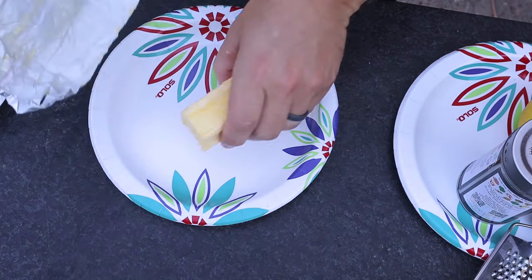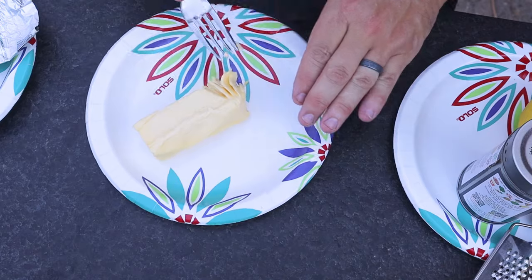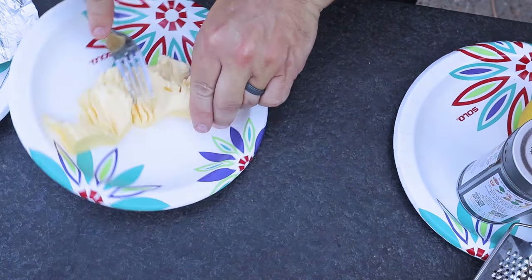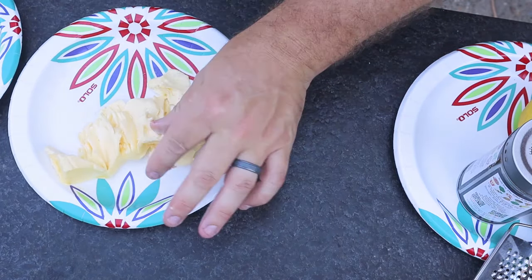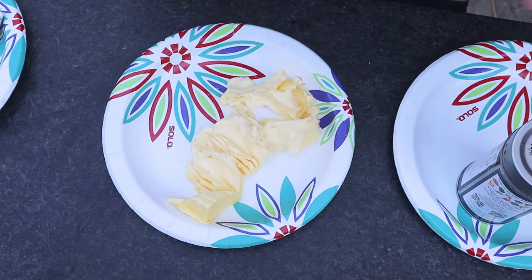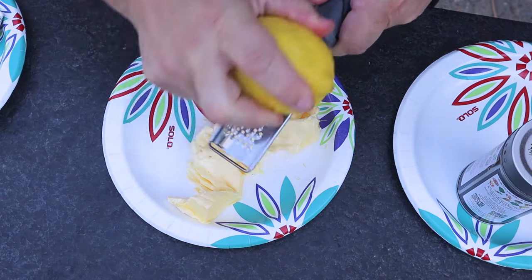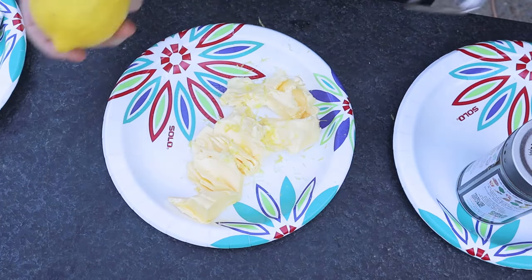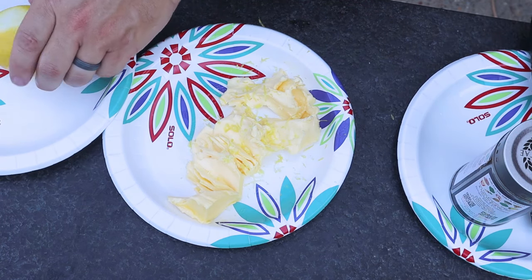First things first, I'm taking my Kerrygold butter that's been softening - unsalted. I think that's critical if you're going to make a compound butter. This Kerrygold is really some good butter - so far one of the better butters that I've had. Next, I'm going to take the zest of a lemon and get that in there. It doesn't have to be a lot - lemon zest in itself will add quite a bit of flavor.